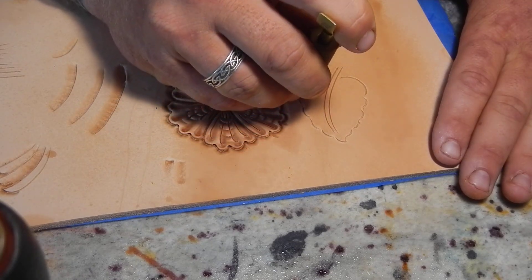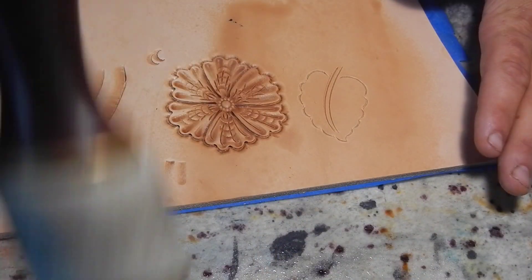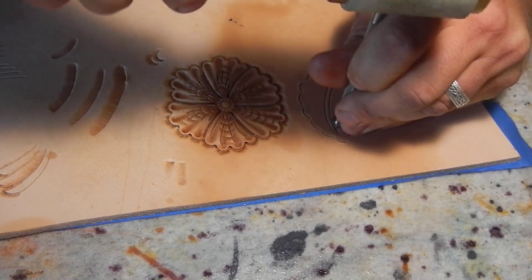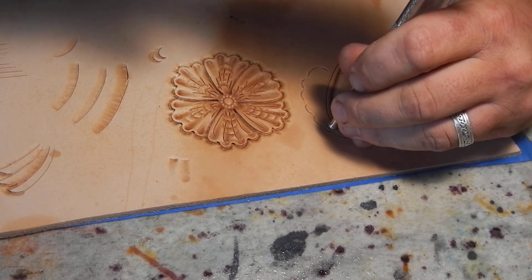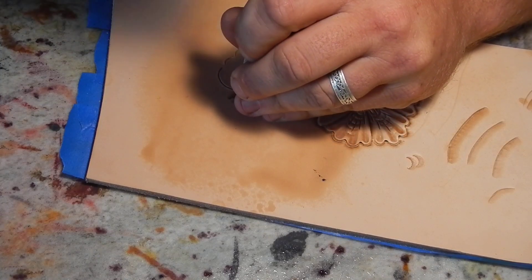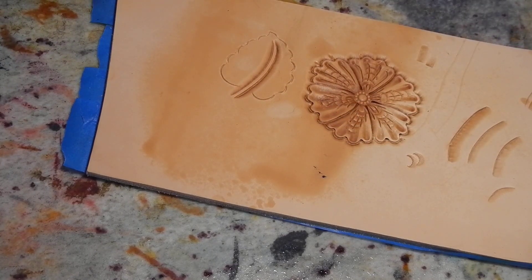Whenever I do leaves, I like this ball better. Whenever I do these leaves I like to go through and bevel the stem first — it's what I like to do as the very first thing. Turn this a little bit, go through — there we go, stem's beveled. So we can put that beveler up now.